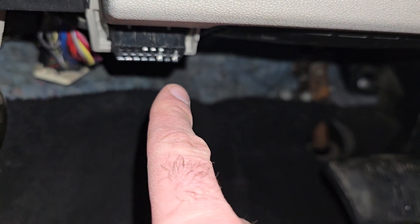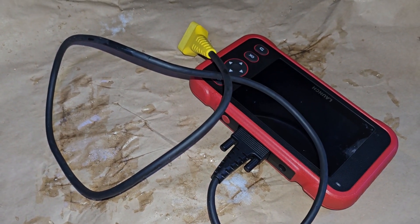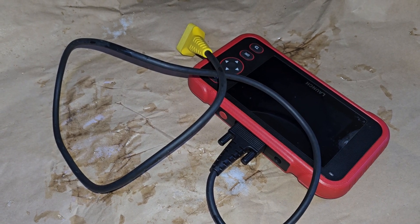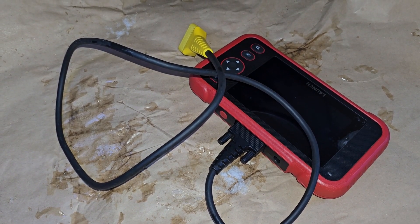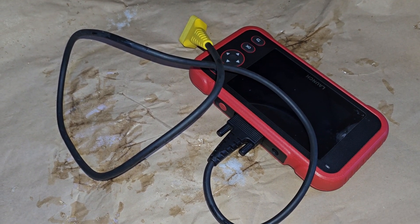Now I will explain how to use it. First you will need an OBD2 scanner, something similar to what I have. These scanners range from a few dollars to a few thousand dollars based on what you can do with them. The cheap ones you can mostly scan the check engine light, get the code, or delete the code.